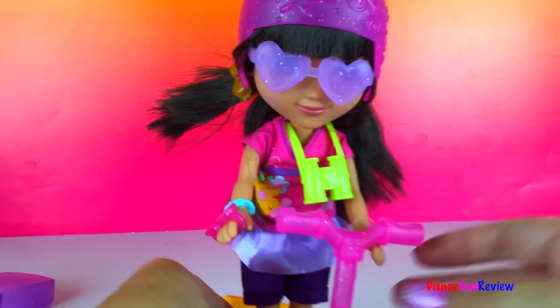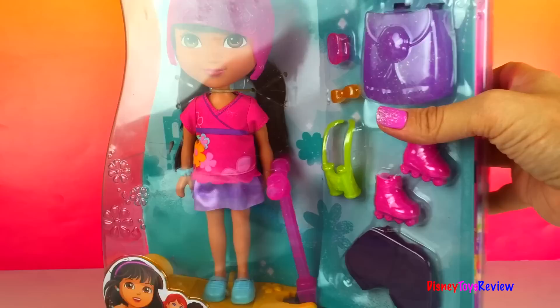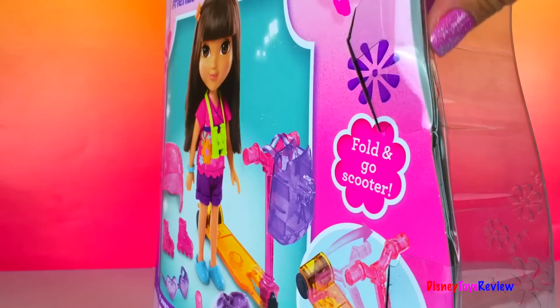It sure is fun to ride my scooter, everybody! Hola! Hi guys, Disney Toys Review here. Today we have Dora the Explorer. Dora loves adventure. She's ready for any adventure. Let's open her up so we can have an adventure.